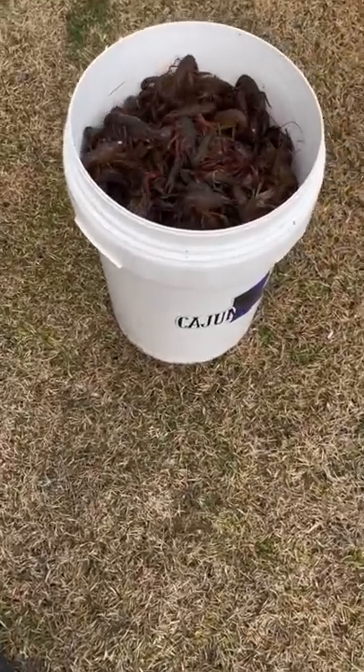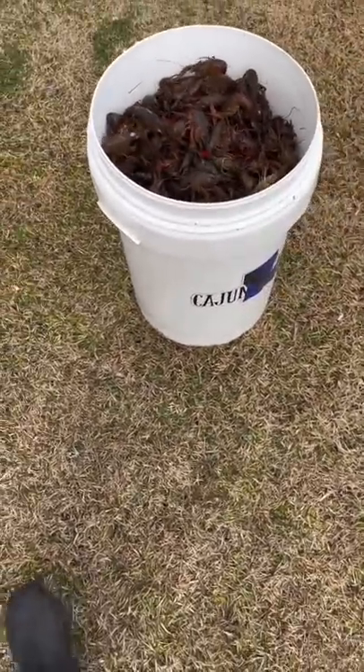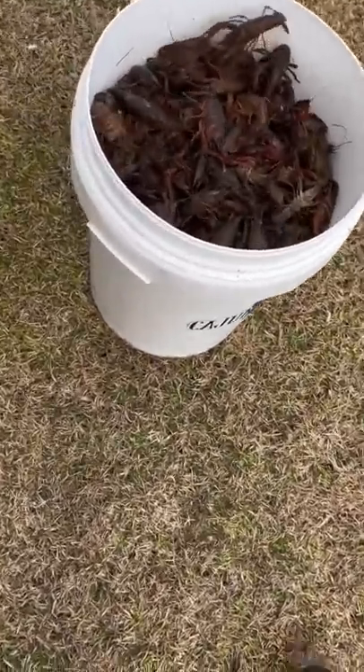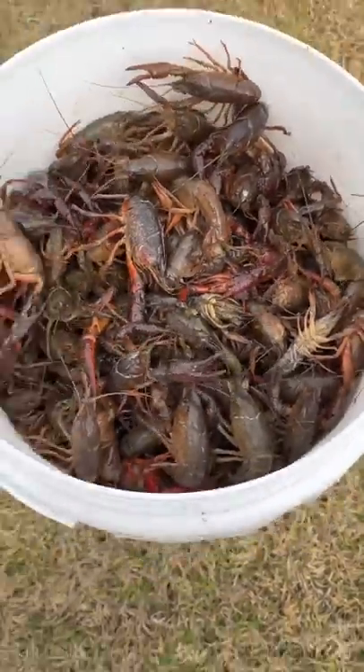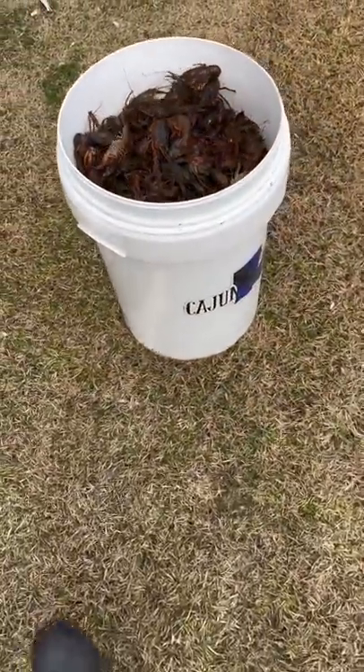I'm getting a lot of questions asking how I clean my crawfish — do you purge them with salt? No, you do not. That's a myth, y'all. All I do is grab my crawfish, some big old monsters too, and dump them up in that Cajun Cleaner, then lock that lid on.